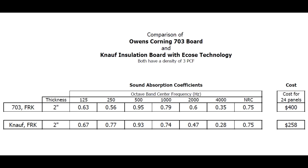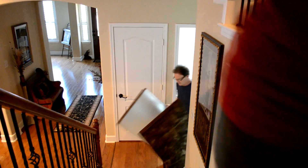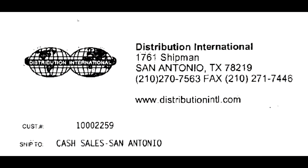Here's a chart that shows a comparison of the Owens Corning product and the Knauf product. Knauf has better low-frequency absorption and costs less. We bought 24 of these panels in San Antonio from a company called Distribution International. The total cost of the 24 panels was $258.